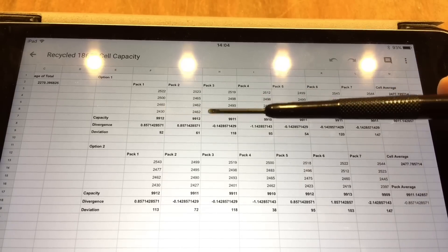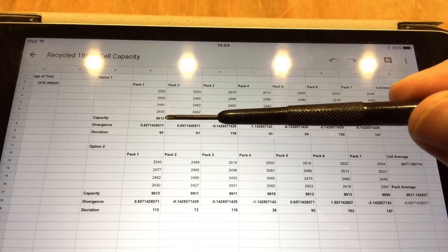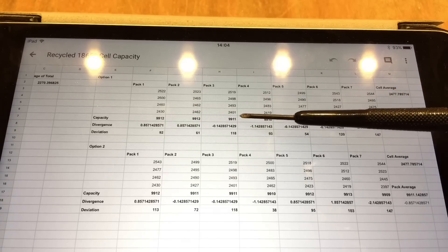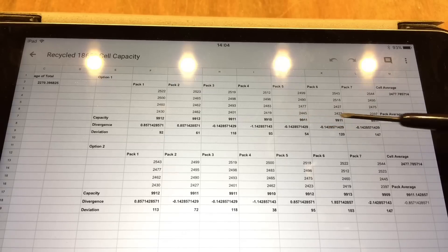The first option is probably the one I'm going to go for. The capacity of each group is 9912 milliamp hours, with the others at 9911 and 9910 — so on average the pack is 9911.1 milliamp hours per group. I think that's pretty good for recycled batteries.